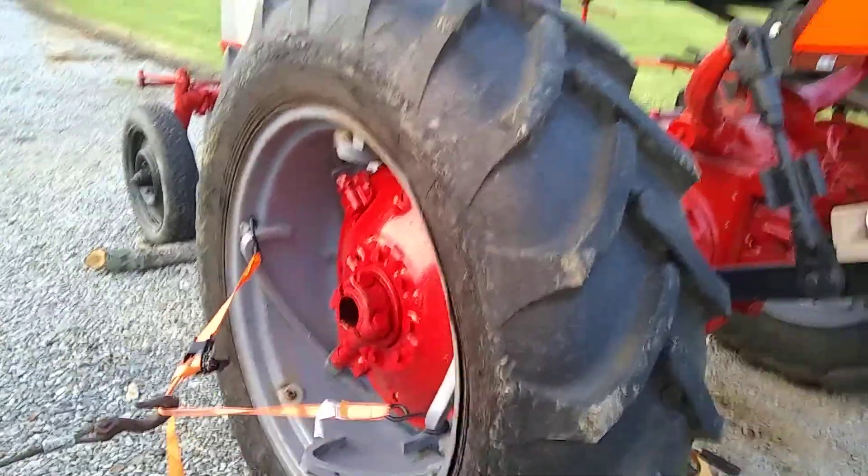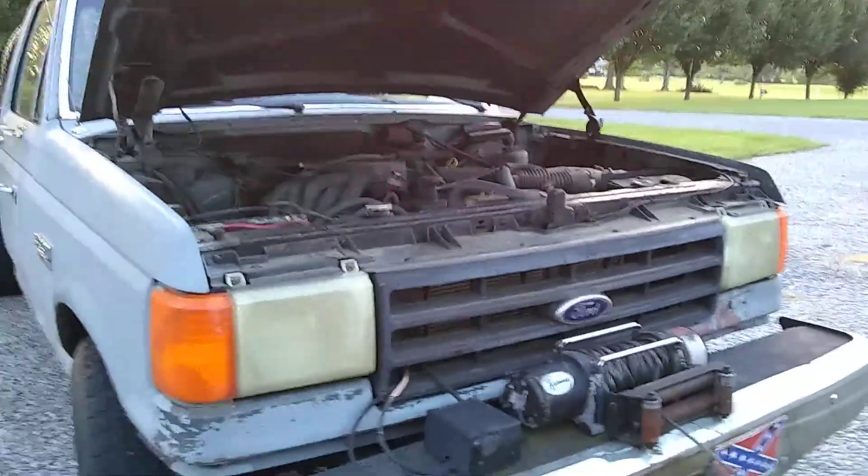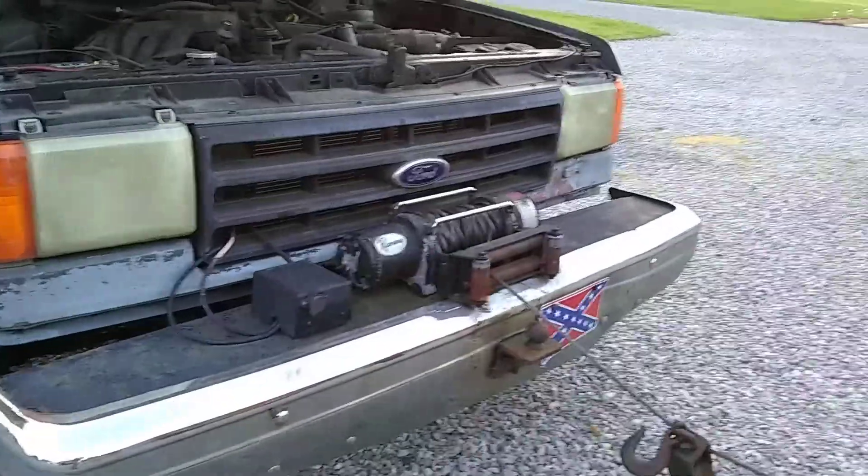Hey everybody, it's Georgetown — Georgia's Kentucky workshop. Big ugly truck, great big winch.